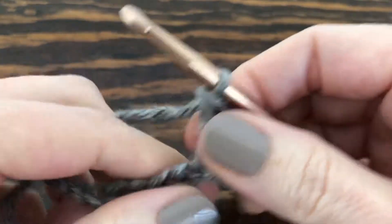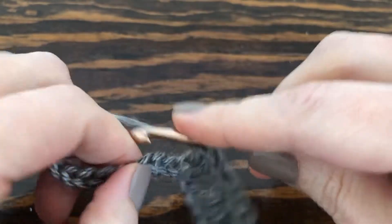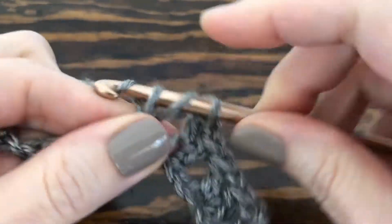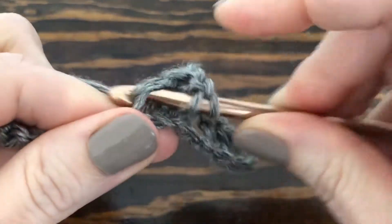We're just going to keep repeating that until we reach the end of the row. So we're skipping two — one, two — and in the third we're making our V stitch: double crochet, chain one, and one more double crochet.